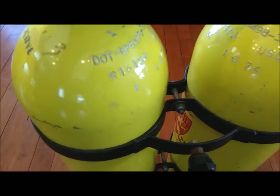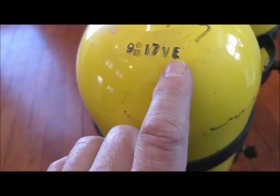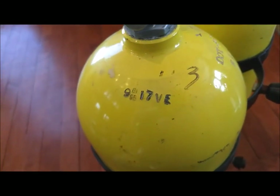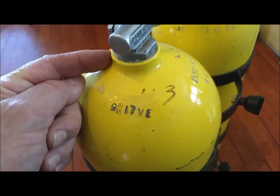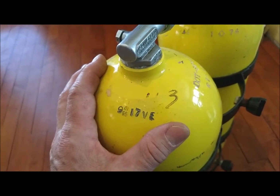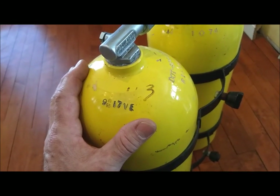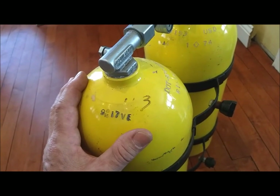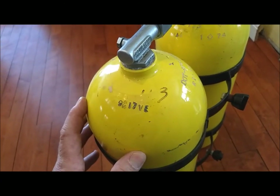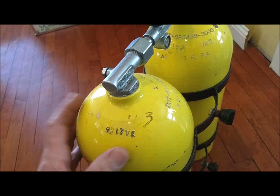January of 1974. However, when I got it hydroed they did a VE — a visual eddy current test — which checks the integrity of the threads in the neck. Now it's not a perfect test, this isn't a perfect world, but this is something I'm willing to live with. I will definitely use these tanks. I just won't keep them under pressure — they have not been kept under pressure. I know the history of these tanks, so I'm quite confident that these will be fine for years and years to come. And I will keep a close eye on the threads in the neck of both of these tanks.